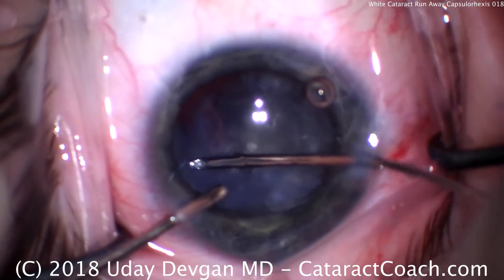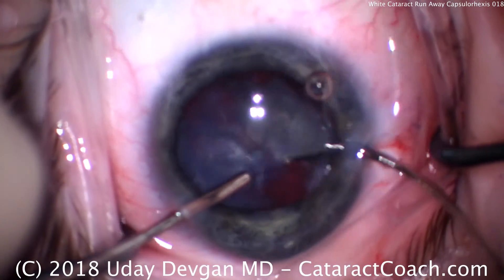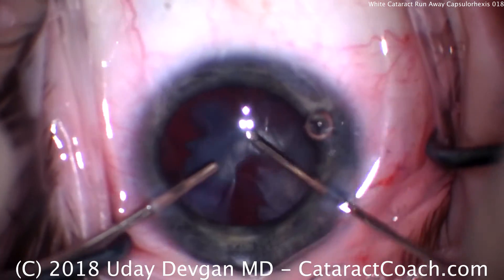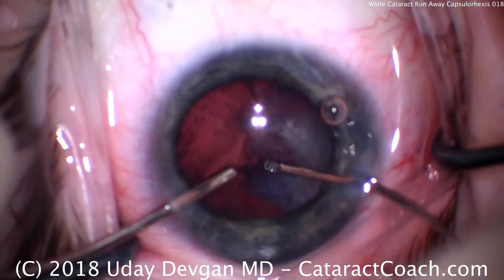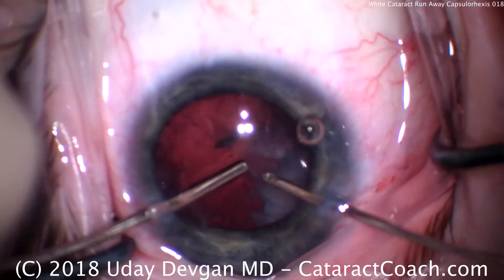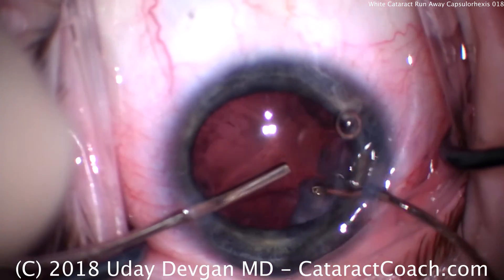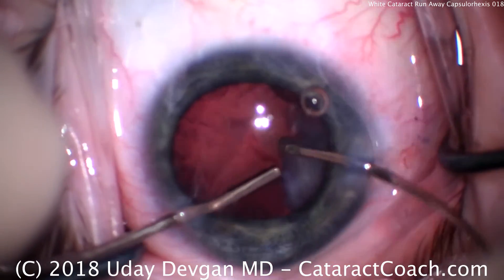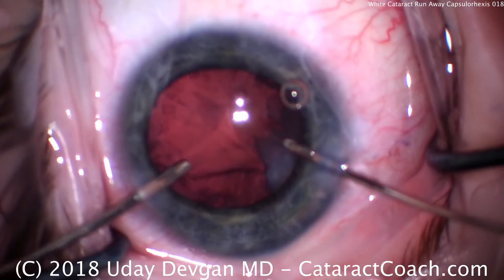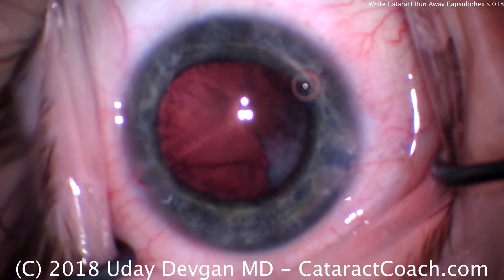We've done a lot of removal of the lens material here with the aspirator in the right hand. We can, of course, also switch hands and go from there. We have to keep in the back of our mind what we're going to do about that capsular opening — we can't leave it like that; we'll have to address it. Most of the lens material is now removed. We'll clean it up a little more, polish it out, switch hands, and go the other direction.